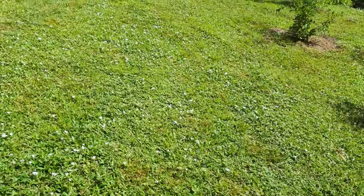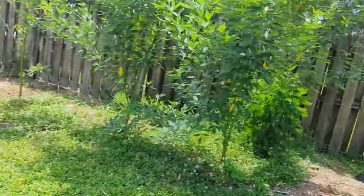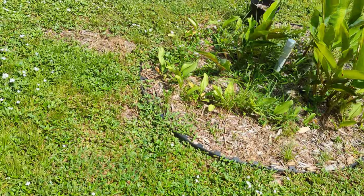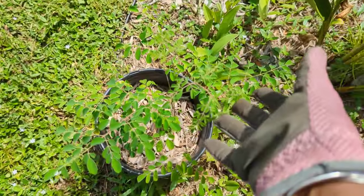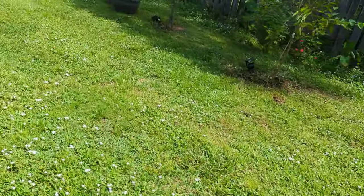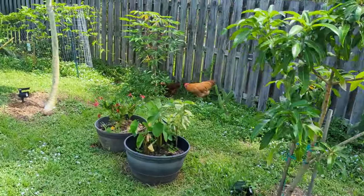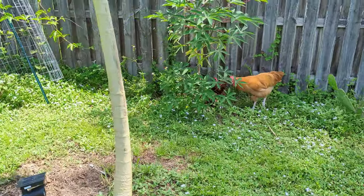Let's see what else we have. My moringa — I could get a moringa in there. I have a couple of moringas that I never planted. Somebody was supposed to get them, they never came, and they are still small, so I think I'm going to include this also. All right, so let's go spread this out and let's go get Mr. Pinky and Red's area ready for them so that they can enjoy their own area.